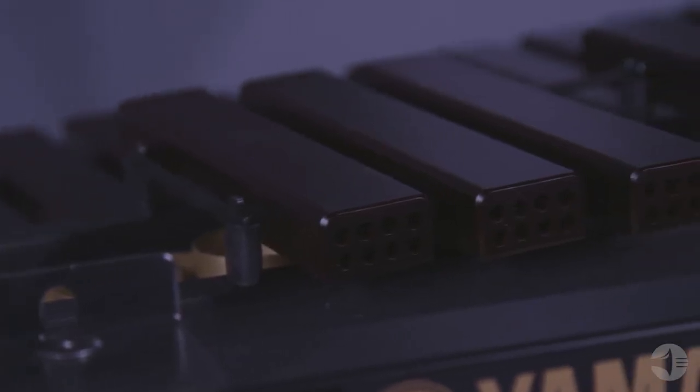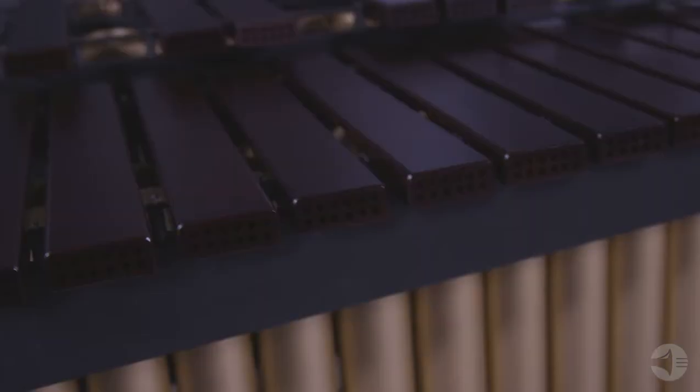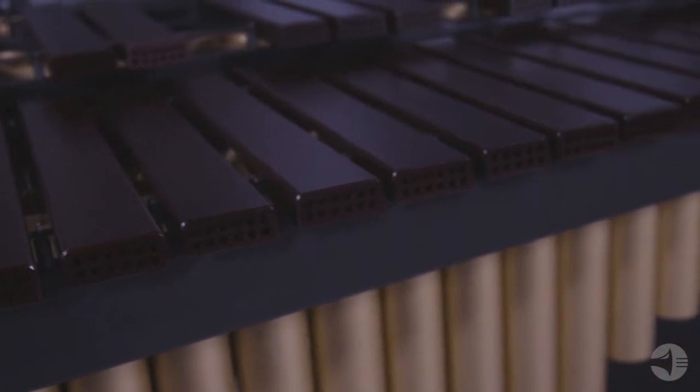This marimba has a four and a third octave range. The Acoustalon bars, produced from fiberglass reinforced plastic, are manufactured using a one-step process providing exceptional durability and a pure tone. Sonic tone holes give Acoustalon bars a tone similar to rosewood.